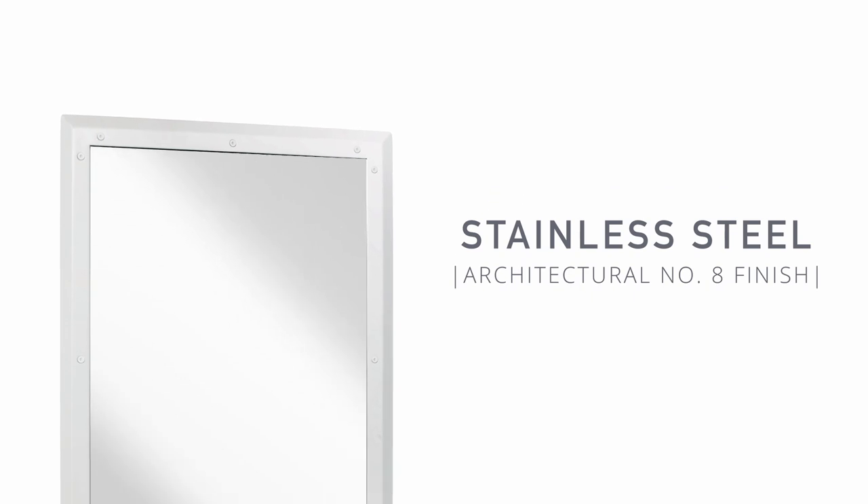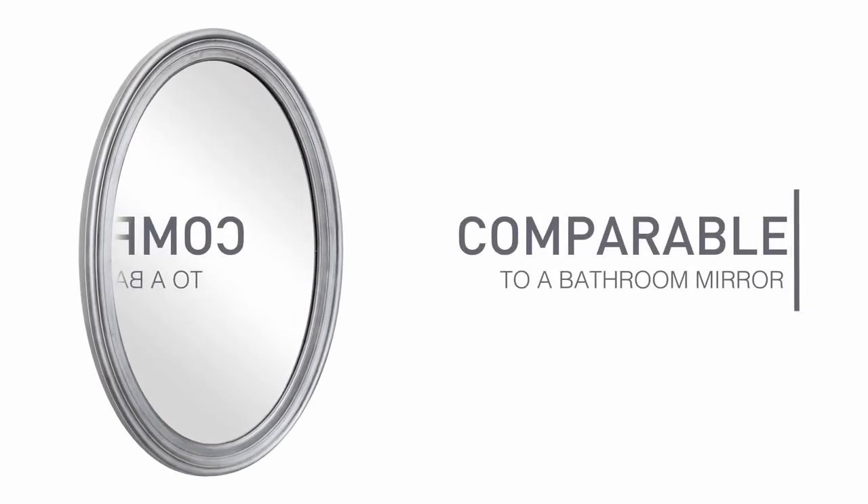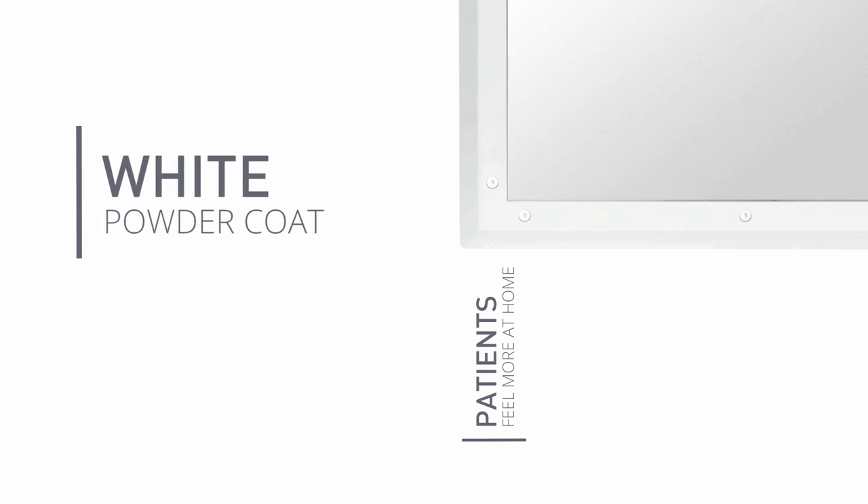The mirror is stainless steel polished to an architectural number 8 finish, which is 0% blurred enabling a mirror-like finish, comparable to a standard bathroom mirror. The frame is also stainless steel, comes powder-coated white, and the unit is front-mounted.